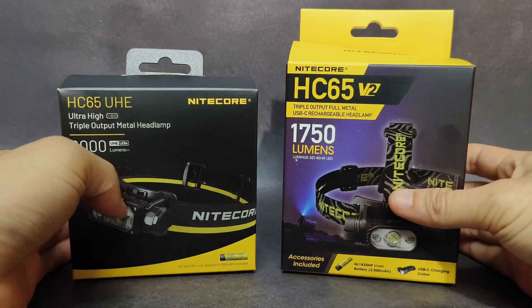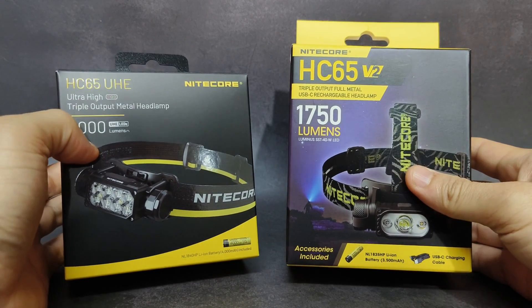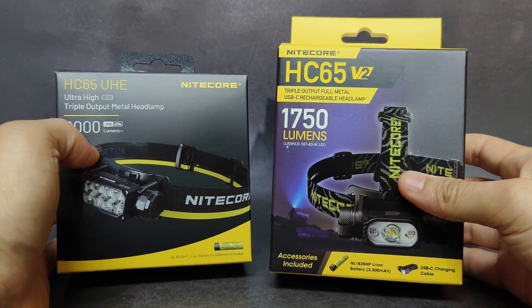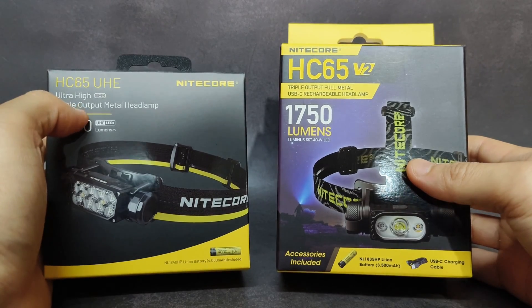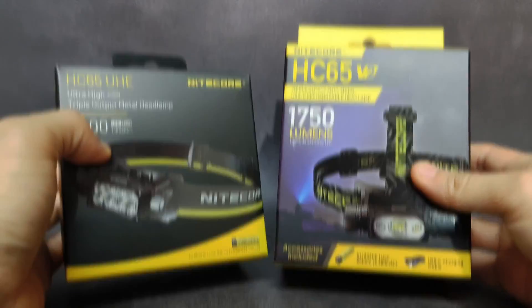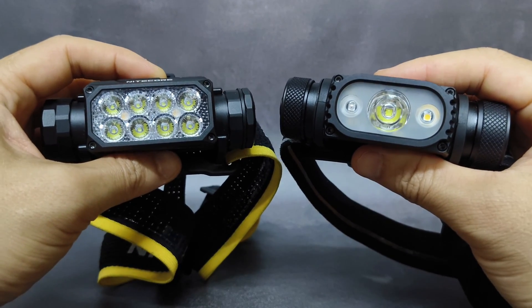Hello everyone. I'm with two headlamps from Nitecore. This one, the newest, HC65UHE, and here, the old one, HC65V2. I would like to show you the main differences of these two headlamps. On my left side is the HC65UHE, and on my right side is the HC65V2.